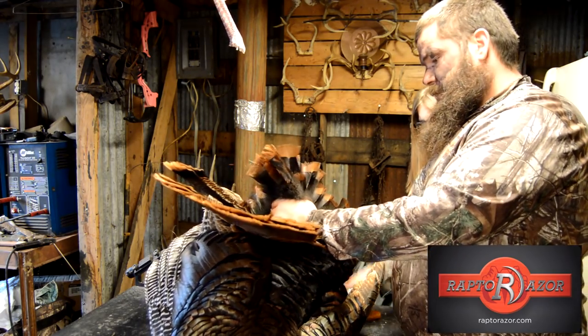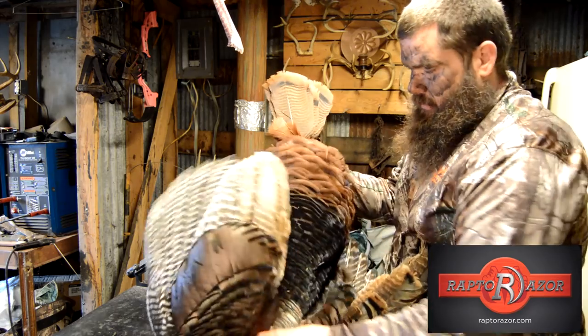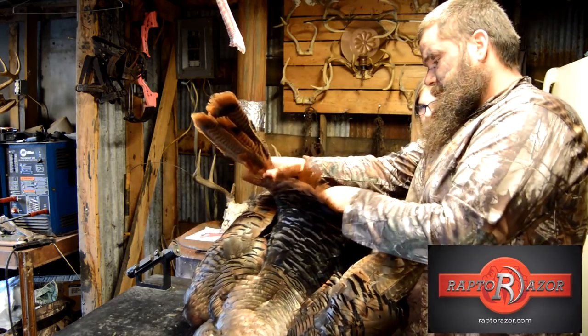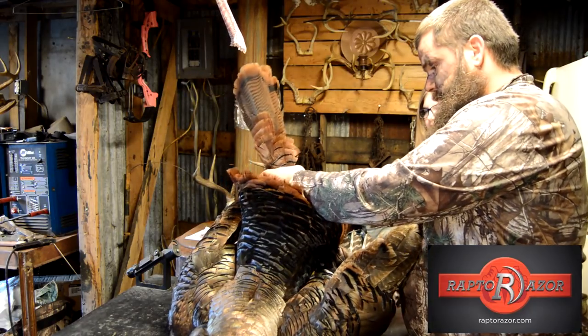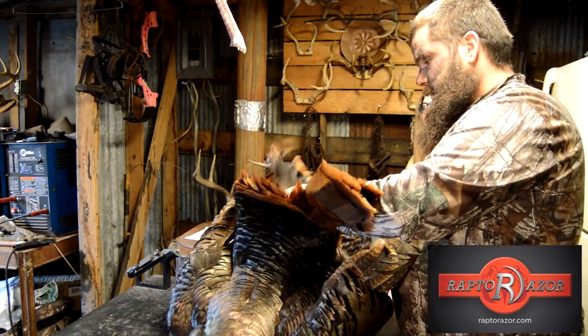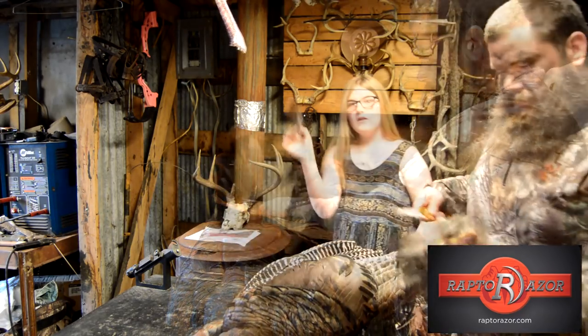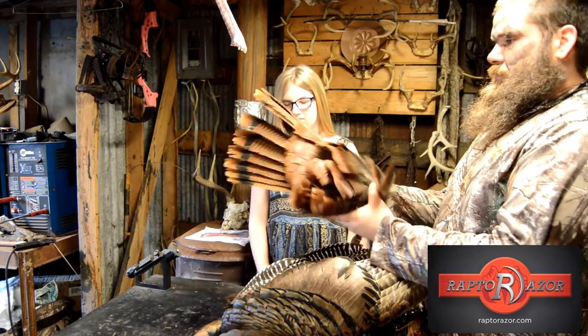I should have mounted this bird — he's a big one. Weighed him at 24 pounds. 24 pounds, I really wish I could hold it. It's a big turkey, one of the finest.